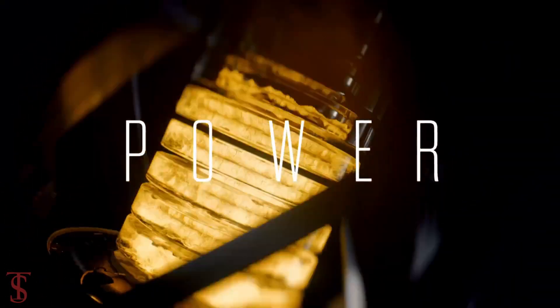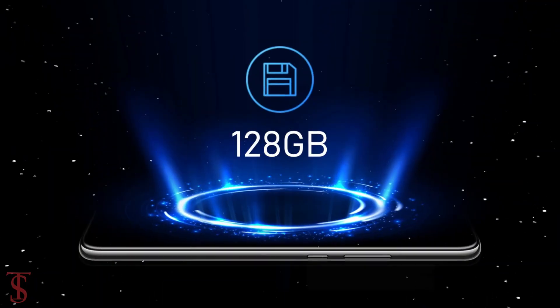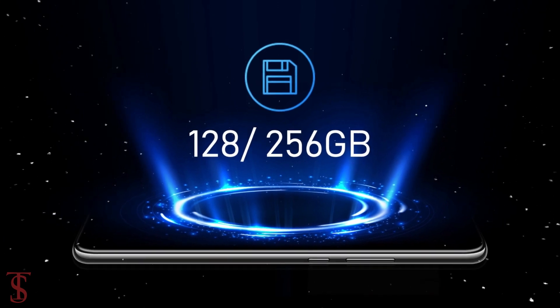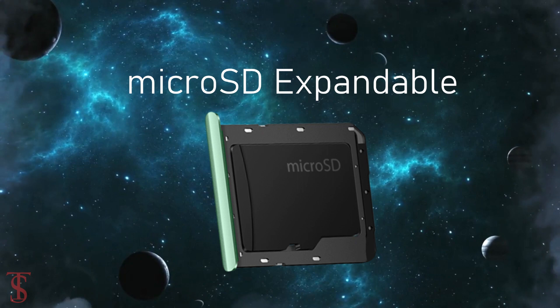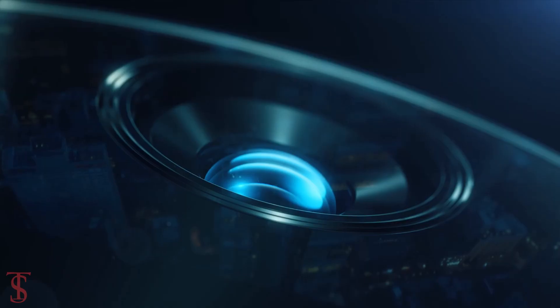The company hasn't mentioned the processor of this device, but it is believed to be the Kirin 710A chipset. It packs 128 or 256 gigabytes of onboard storage with microSD expansion support.